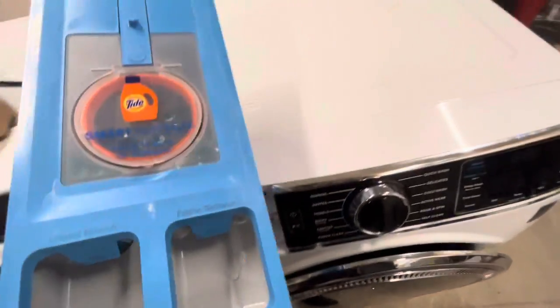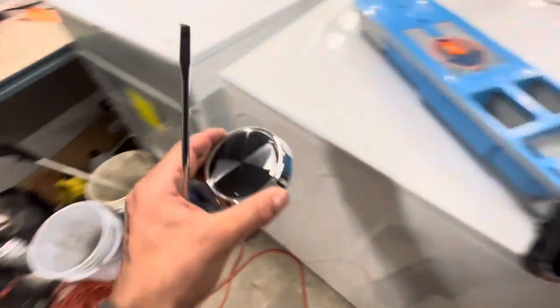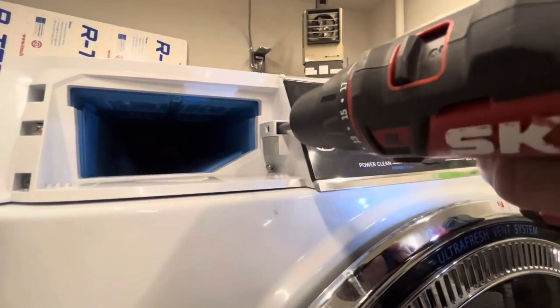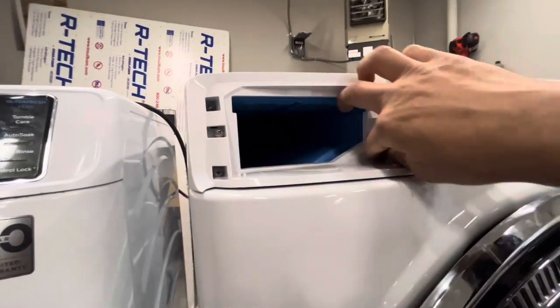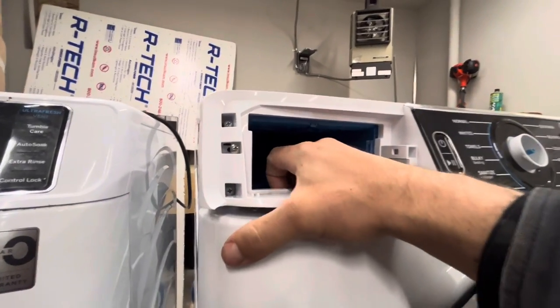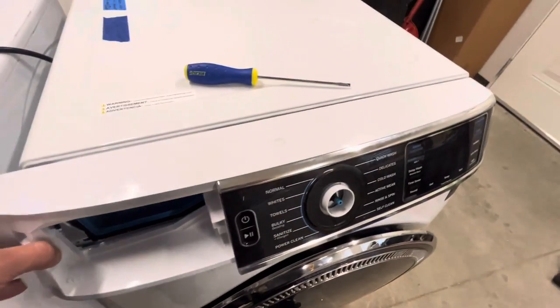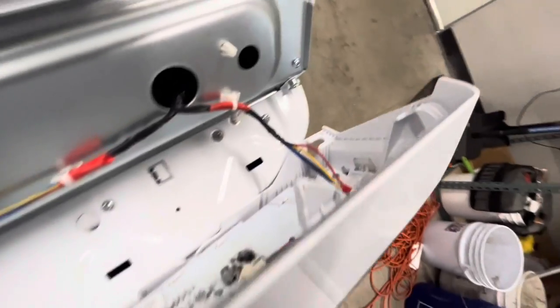First thing you do is take out the soap dispenser — there's usually a little tab — then take off this little dial. It comes straight off, pops off. Now you get access to five screws that hold the soap dispenser to the machine. Just remove those five screws and remember where you took them out from. Now you can take that little front fascia off, and there are some clips on the other side of it. You saw how I slid it to the right — don't break those.